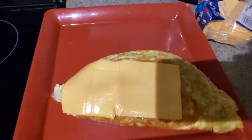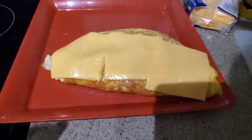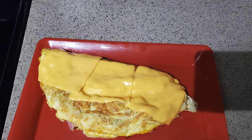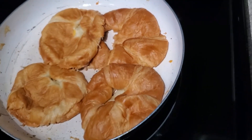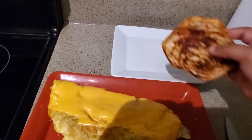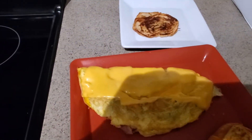Now that my omelet is completely done, I'm taking three slices of American cheese and placing them on top. The residual heat is gonna melt that cheese — I didn't use the microwave, it just melted on its own. Our buns are nice and toasted, so we're gonna take those out and get our plate ready to plate everything up.